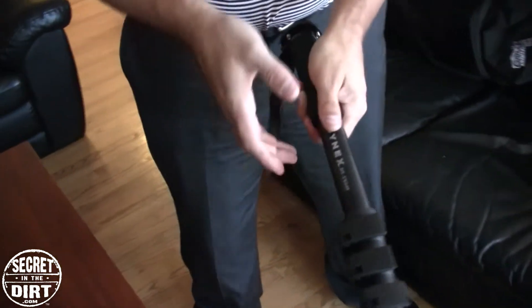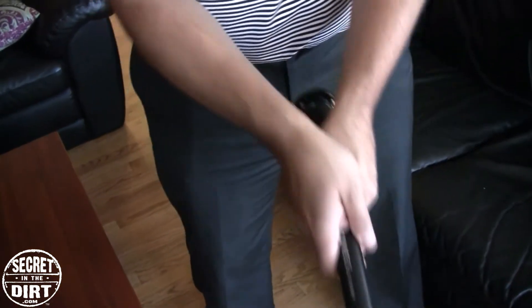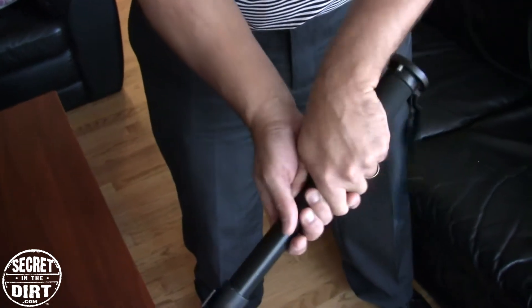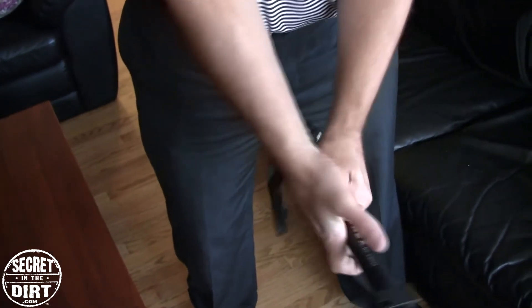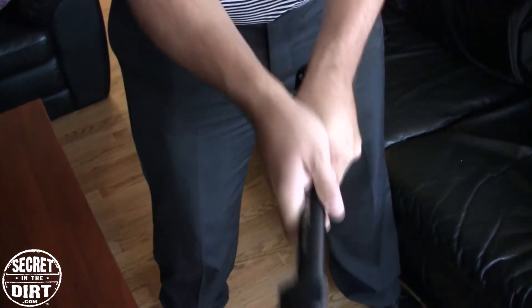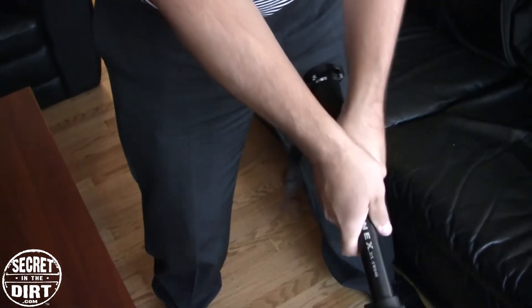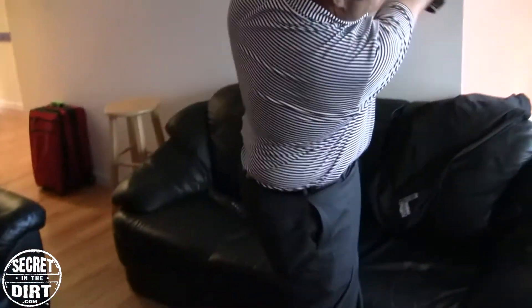Everyone thinks you just put the hands on and all of a sudden that looks good — but there's nothing that's built in unless you do something that's really pulling it around. There's pressure there, and that's going to track exactly the same way every time.